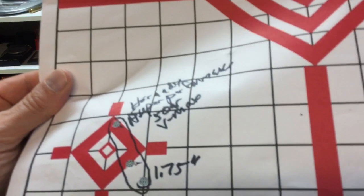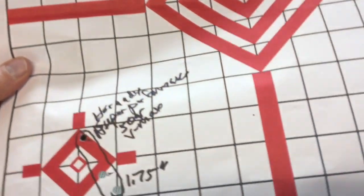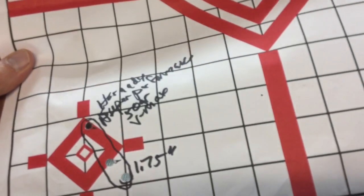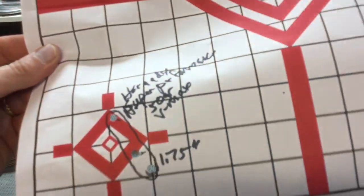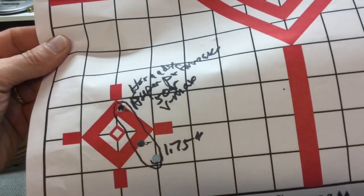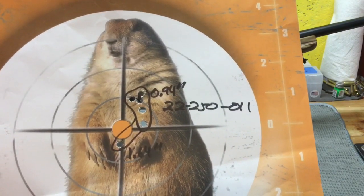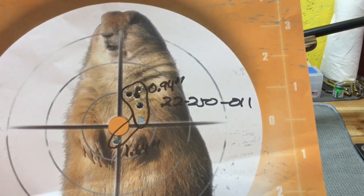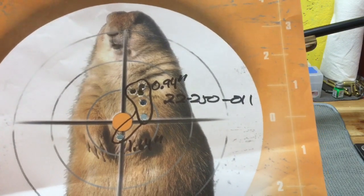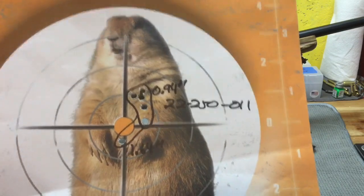I also shot three rounds of Hornady Super Performance, the 50 grain VMAX bullets, and I had three shots going to 1.75. Again it kind of looks like we have a vertical stringing thing going on, and maybe a little bit of wind effect. I also shot six shots of some hand loads, and I honestly don't remember what that is — I'll annotate it below if I remember. I had five shots going to 0.94 and then one shot opened it up to 1.64, kind of a flyer.